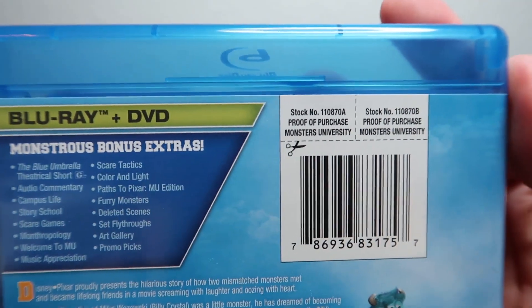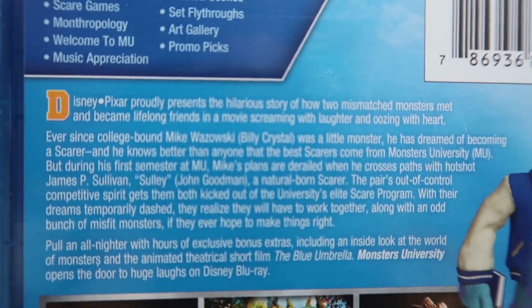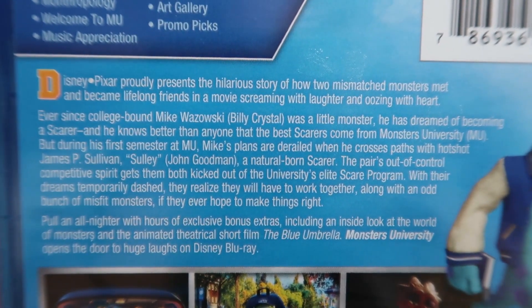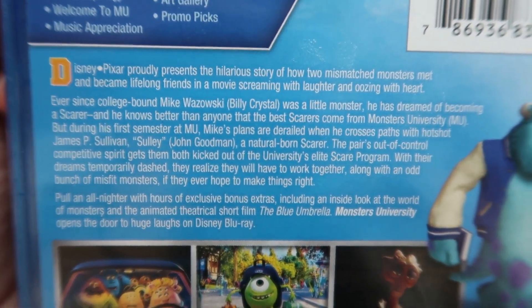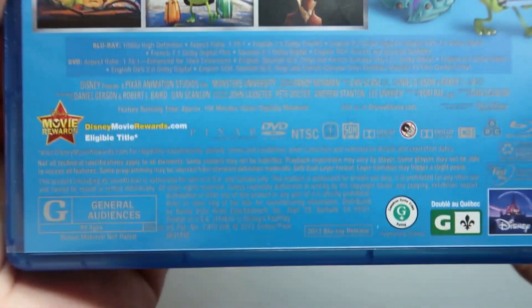On the back, all that good stuff. There's a closer look at the description — it should be more easily readable now that the shrink wrap is off. If you want to read it, go ahead and pause the video. You've also got all your technical specs, credits, and all that. Let's go ahead and open it up very carefully.